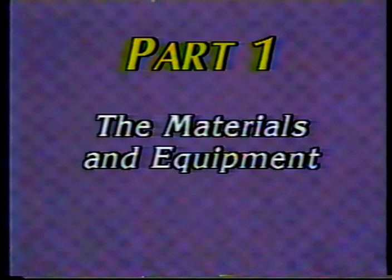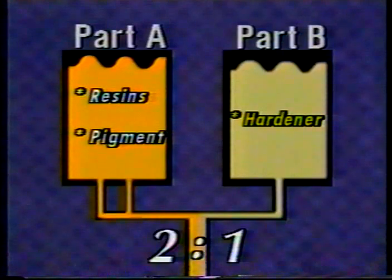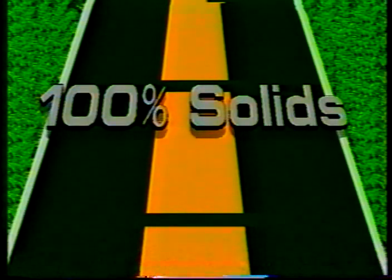First, the epoxy itself. As the name suggests, two-part epoxy consists of two components: Part A and Part B. The two components must be kept in separate tanks until ready for use. Part A consists of resins and pigments that give the material its bulk and color. Part B is a hardener that, when combined with Part A, creates a chemical reaction which changes the material from a liquid to a solid. The mix ratio of Part A to Part B is two to one.